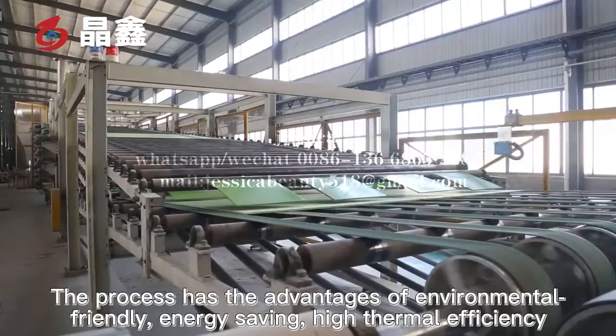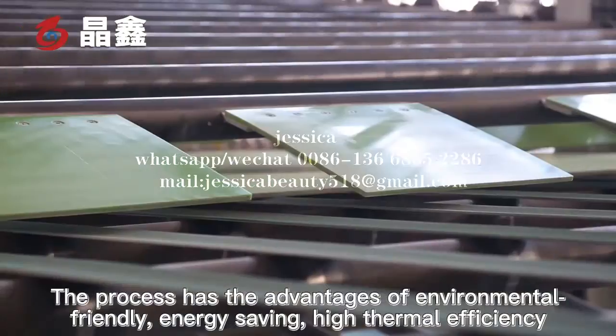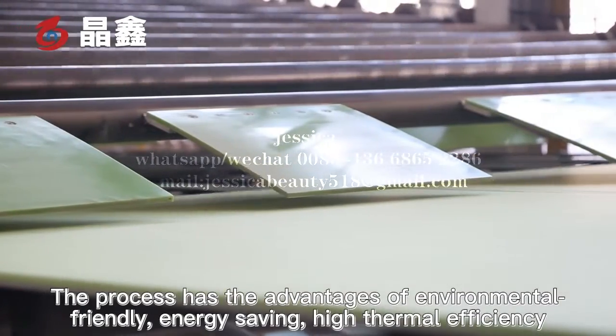The process has the advantages of being environmentally friendly, energy-saving, and having high thermal efficiency.